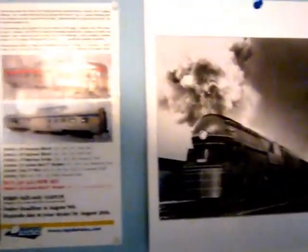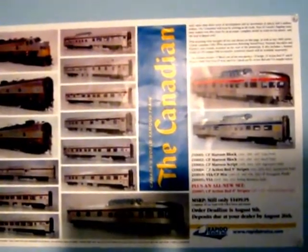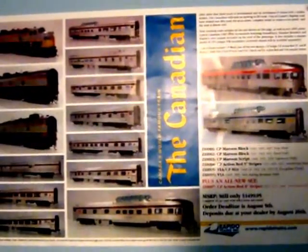My newest calendar I've gotten — there's a poster of the Canadian, a nice HO passenger liner.